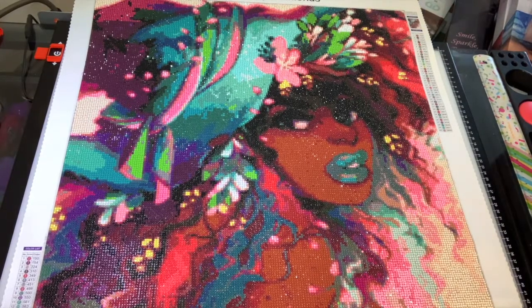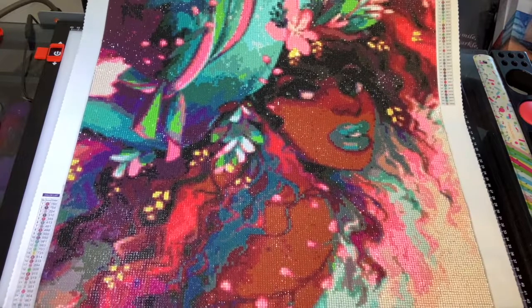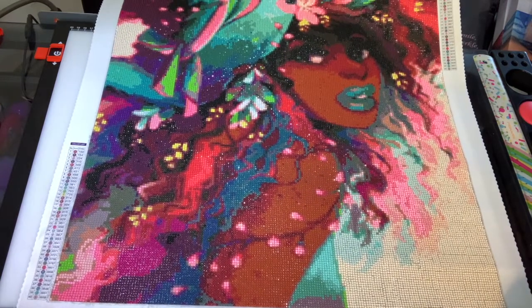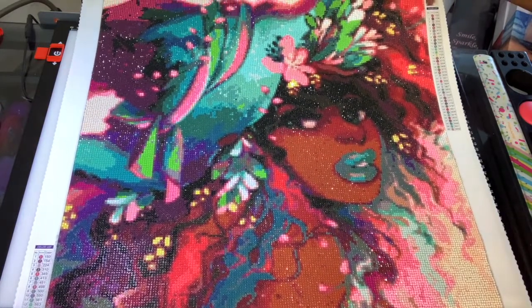Hey y'all, it's your girl Suzette with Crafting with Susie. I got such a good response from my 'stash - how many is too many' video that I decided to show you all exactly what I have in my own personal stash. But before I get started - there she is! Plant Witch, y'all! I finally finished her up last night. Look how pretty - ain't she pretty?